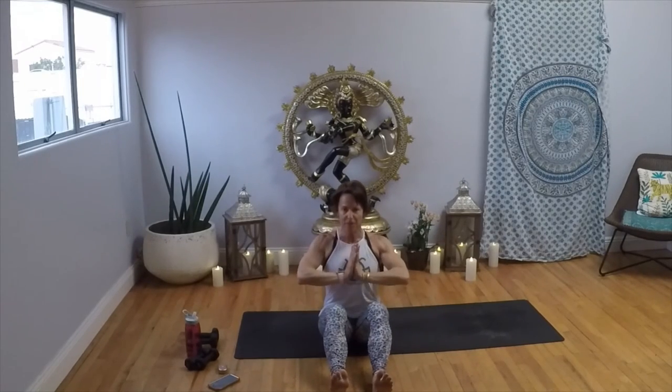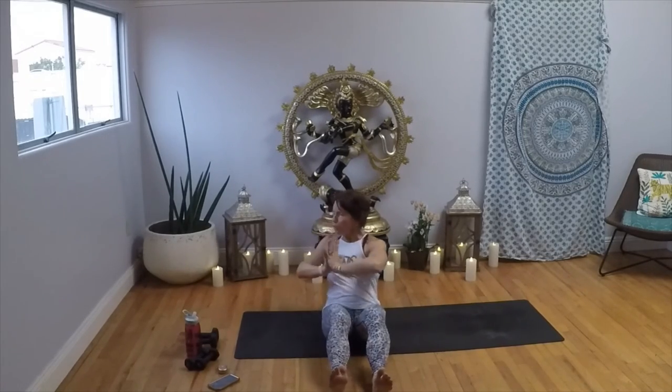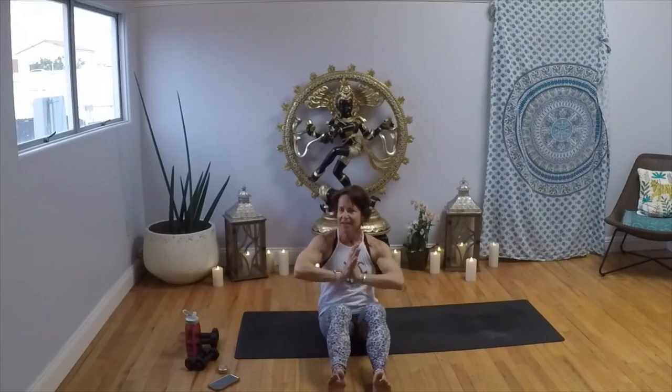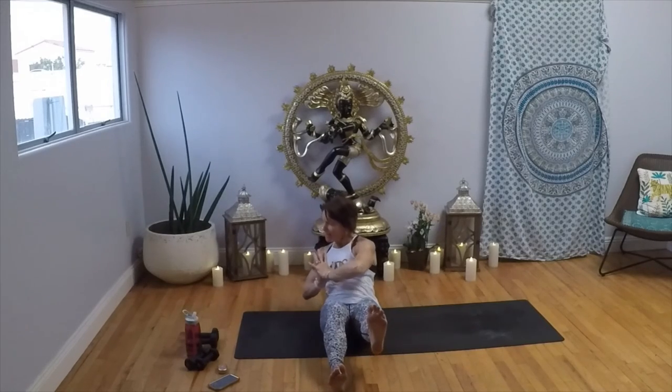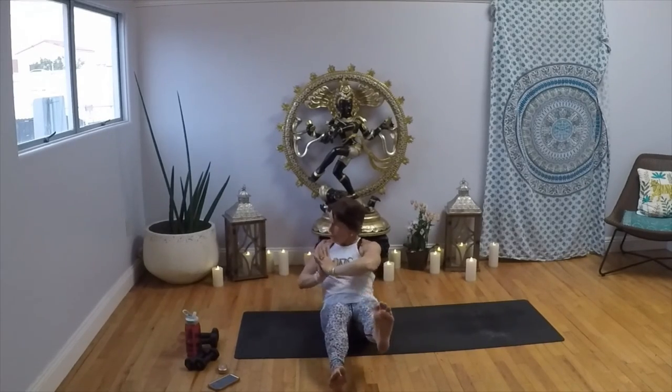Heels on the mat, toes to the sky, hands to your heart — thumbs to your breastbone. Feel that lift. Take it to the right, start to twist. Find that movement first, then find that attitude. Take it back two, bring it up two — repeat through several cycles. Hold right here — back an inch, up an inch, back an inch, up an inch. You can stay here or lift your foot to the left. Take it back, add a pressure pulse right here. Back and hold, a little twist — eight, seven, six, five, four, three, two, one. Come on up and roll it open.